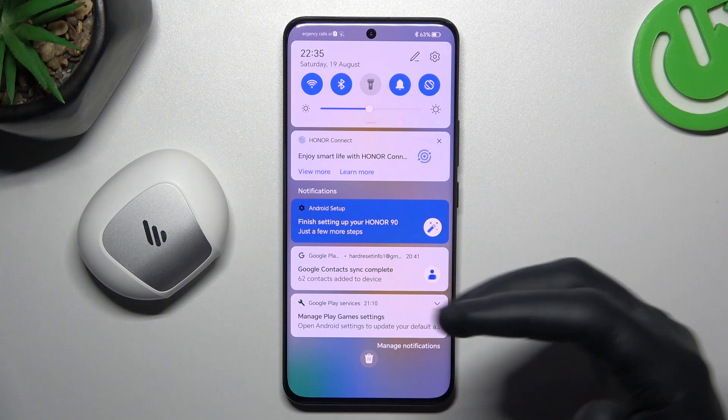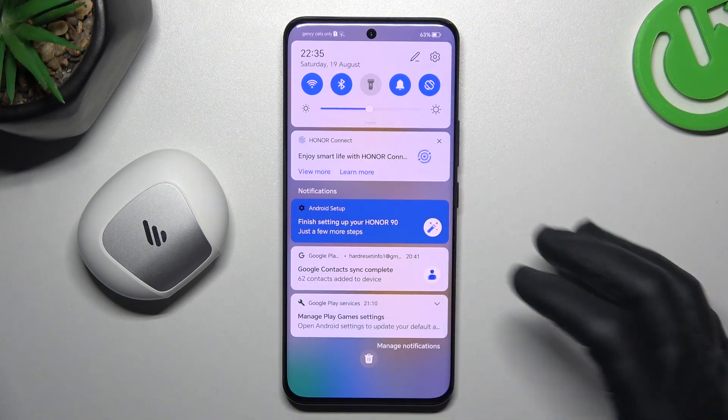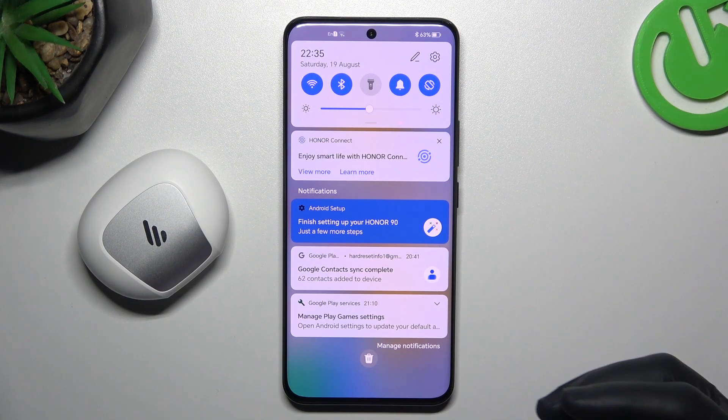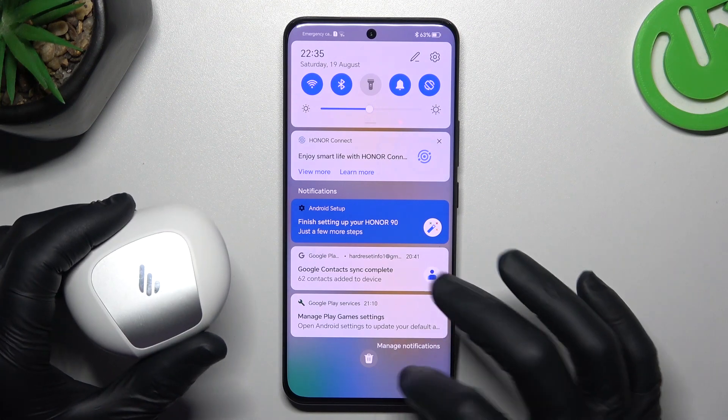At the start, when I have a problem with headphones or any Bluetooth gadget, I always tackle it in the simplest way. Just switch off and switch on again the Bluetooth connection to restart it. You can also try to restart your phone. A little bit obvious, I know, but sometimes it really works, so just try it.